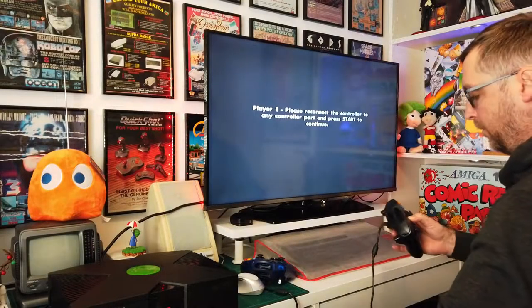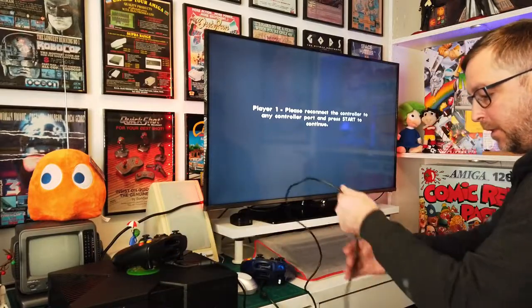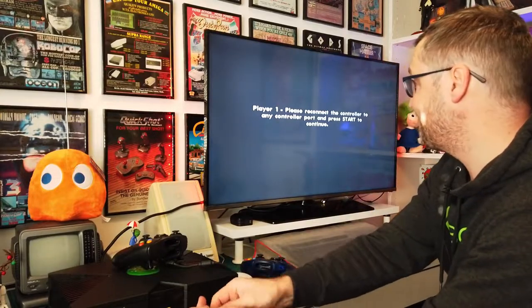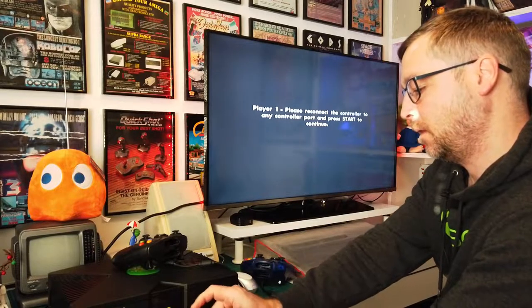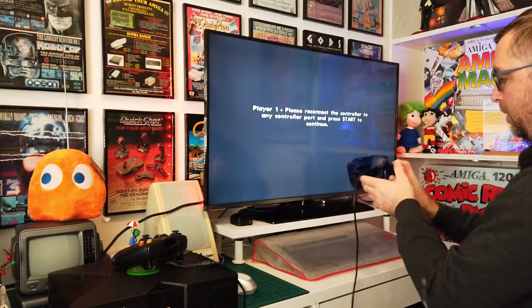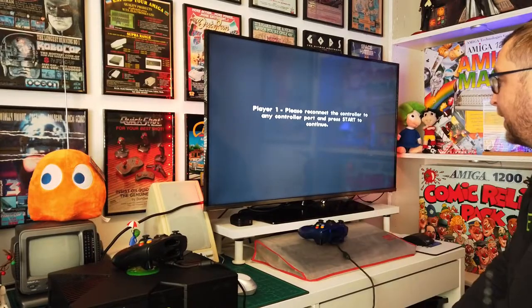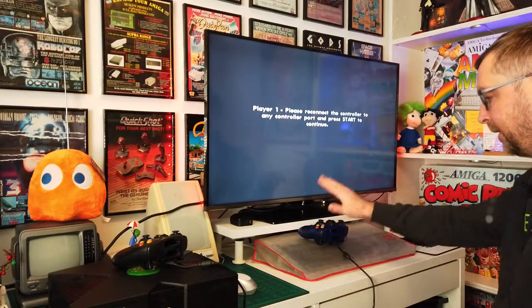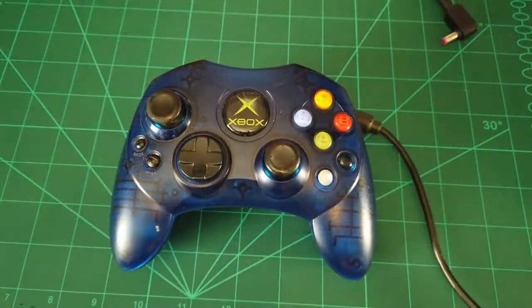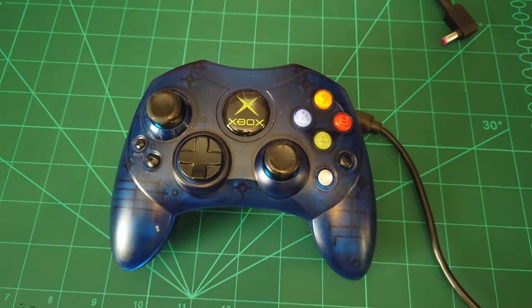Right, there we go. We'll plug that one back in and grab the broken controller again. Yeah, it's well and truly dead. So what I'm going to do is pop it on my cutting mat, take this apart, take that one apart, and we're going to swap the internals. First things first, let's see if I can get that sticker open without wrecking it.